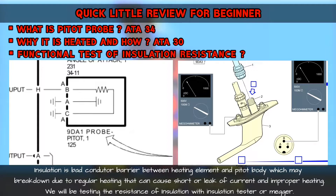Insulation is a bad conductor barrier between the heating element and the Pitot body. This can be damaged or break down due to regular heating, leading to a short or leak of current and improper heating. So today we will be checking the resistance of this insulation with an Insulation Tester or MAGA.